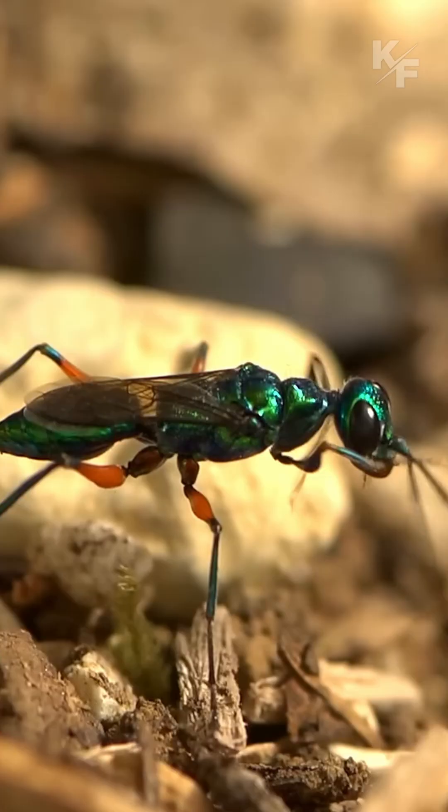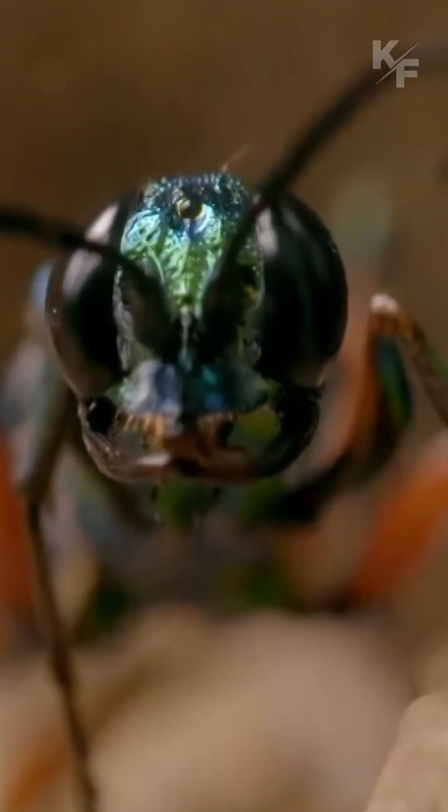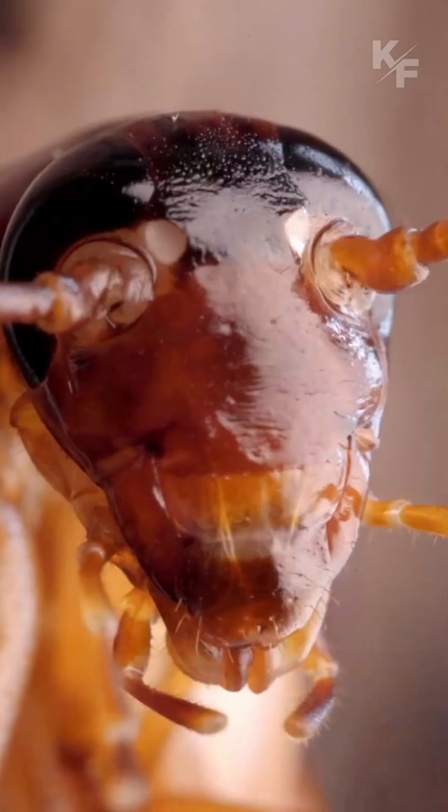This is a jewel wasp. Appearance-wise, the jewel wasp is a relatively small wasp, measuring around 2 centimeters in length.